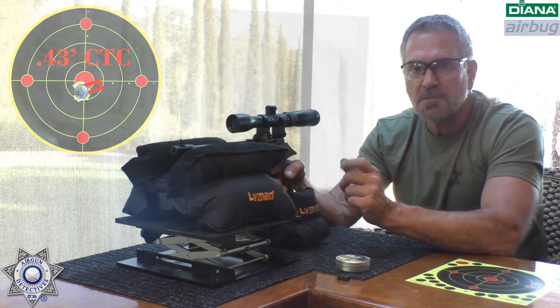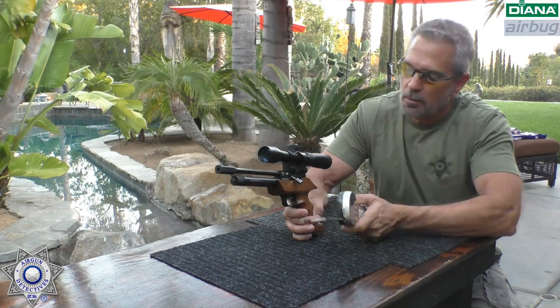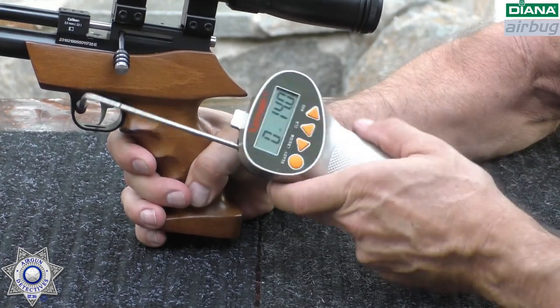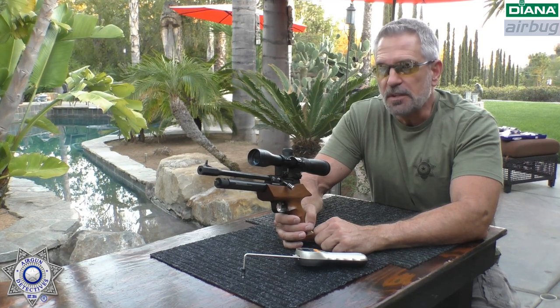Let's test the trigger on our Air Bug. These actually have pretty nice triggers on them. I adjusted this down just a little bit to make it lighter, but this is pretty much right out of the box. Using our trigger gauge — the pull weight is 14 ounces. You can adjust this trigger anywhere from three pounds down to 14 ounces. I have it set up for target practice. Not a bad trigger whatsoever.